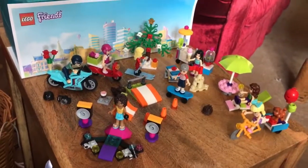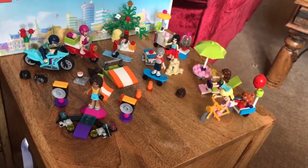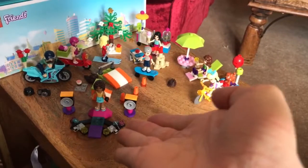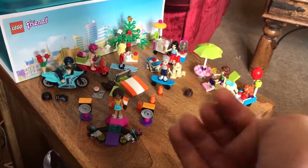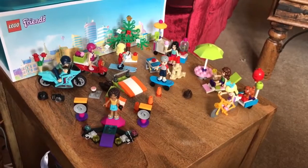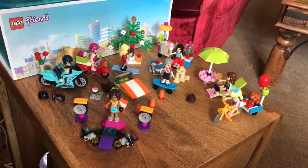And there we have it. So if you want to share your thoughts about each of these bootleg Lego Friends mini doll figure sets and their equipment, just tell me in the comments section below.